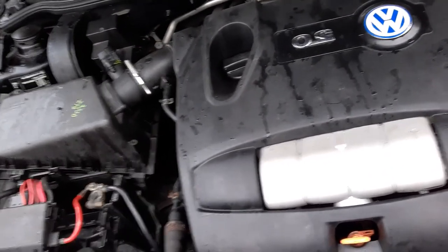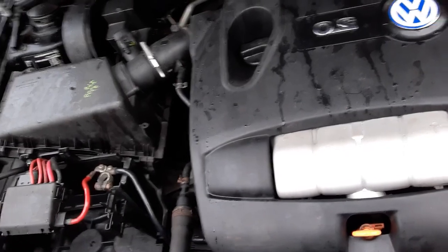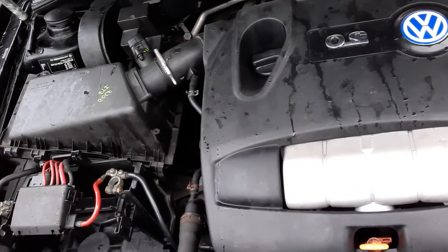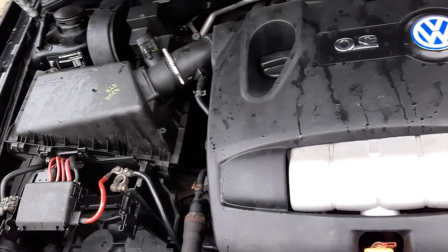I need to do another coolant flush and I think there's a blockage in the coolant pipe somewhere. I think that could be the heater matrix core, and that's going to be a pain to fix because I've got to take the whole dash out and everything — that's something I'm really not looking forward to.